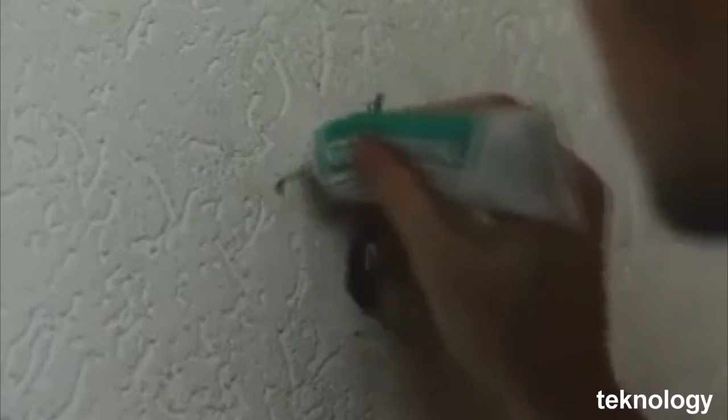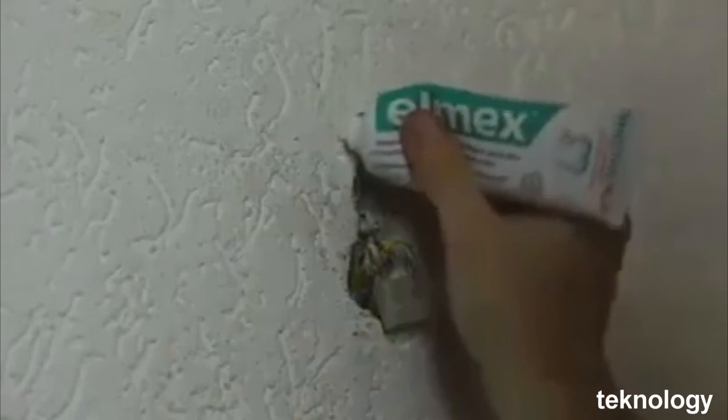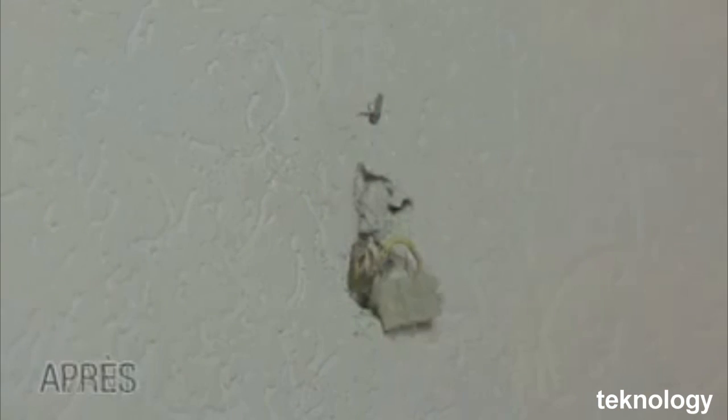Have you wanted to do some DIY but it is time to fill the holes in your wall? Take a tube of toothpaste, put a little on your finger and cover the area with the hole. You will finally have a wall with a resplendent whiteness.